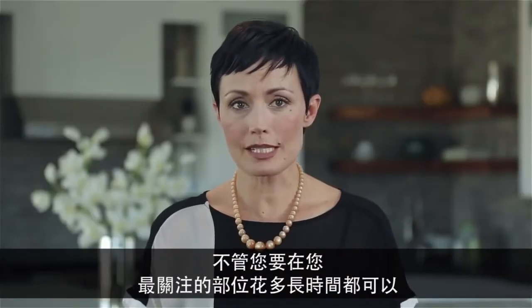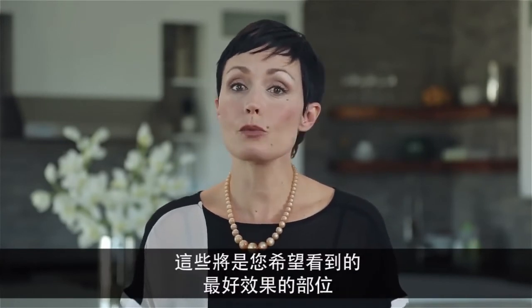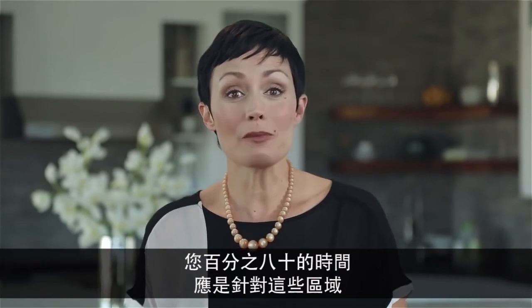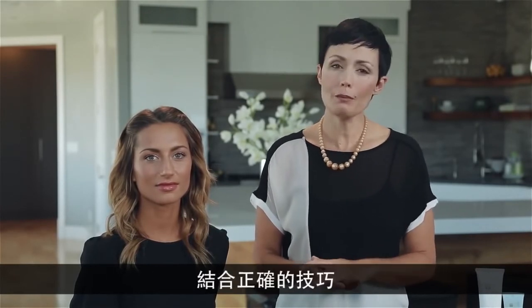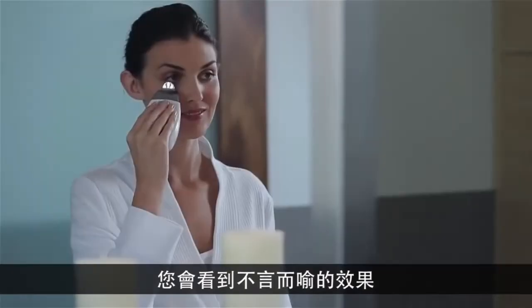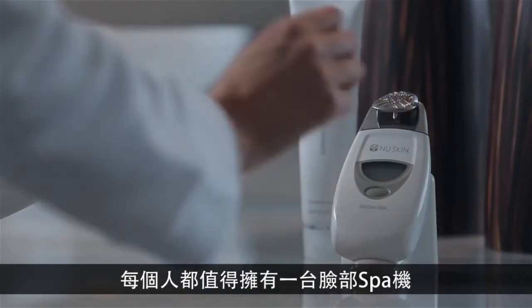It's important to spend the majority of your time in the areas of most concern — these will be the areas where you'll want to see the best results. For most people, that will be the eye or mouth areas, and 80% of your time should be spent targeting those areas. Consistently using the facial spa two to three times a week, combined with the right techniques, will give you results that speak for themselves. Imagine getting these kinds of results in the comfort of your own home — everyone deserves a facial spa treatment.